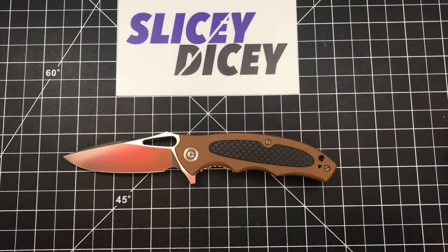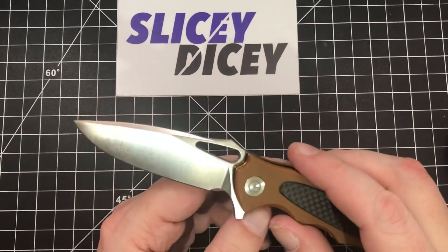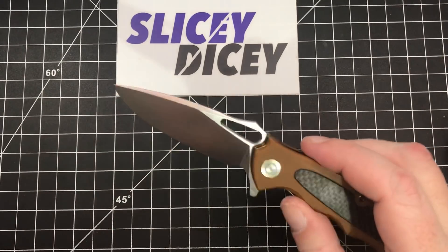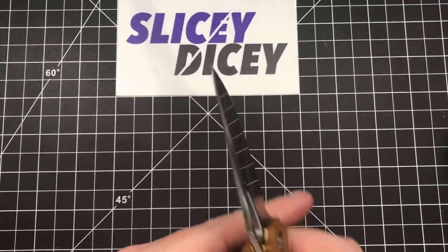Let's talk about this blade. Pretty thin behind the edge, as you'd expect from Civivi — 17 thousandths, not bad at all. It does slice pretty well. It's a pretty high flat grind, or saber grind you could call it, with a pretty good tip on it. It's a good working shape and it slices well.